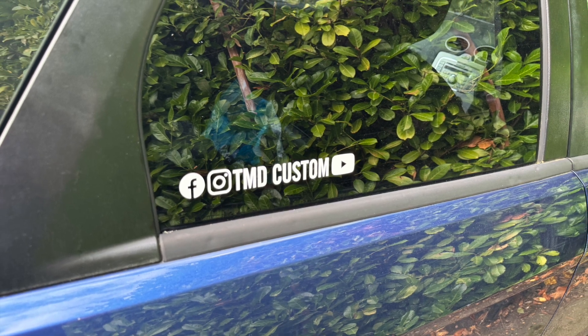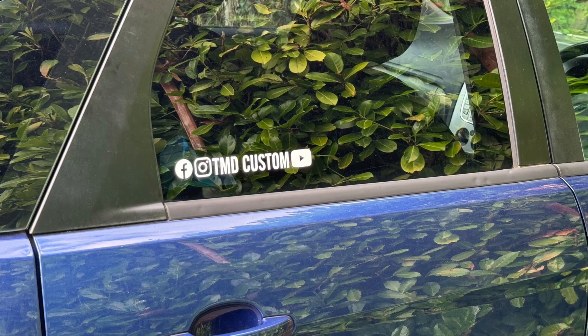Welcome to TMD Custom. This video shows how to apply our vinyl to a car window or bodywork.